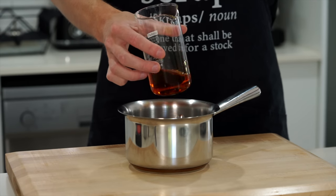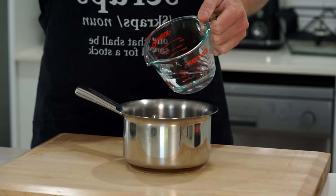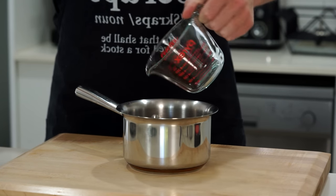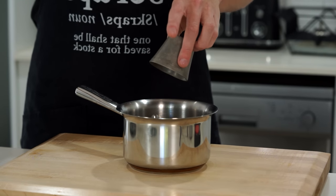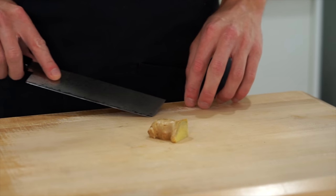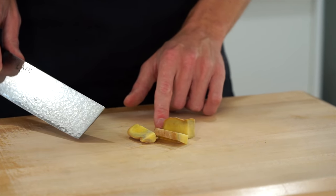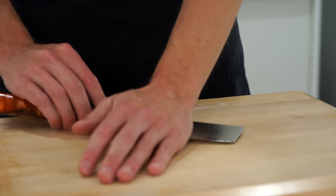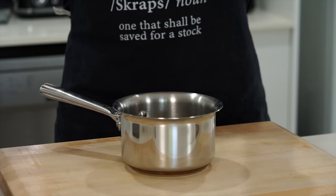We'll start by making the dressing because we want to get this cooled down. Add 100ml of fish sauce to a saucepan along with 125ml of water, 100g of sugar to balance out the flavors, and 6 kaffir lime leaves for infusion. We're also going to need 15g of ginger — no need to peel it, just slice into chunks — and two cloves of garlic, crushed. These will release their flavor into the dressing.